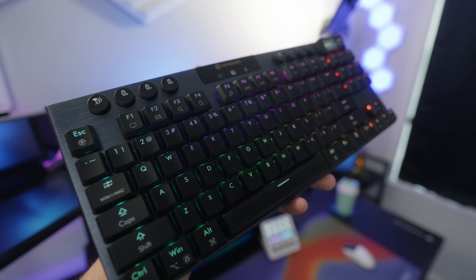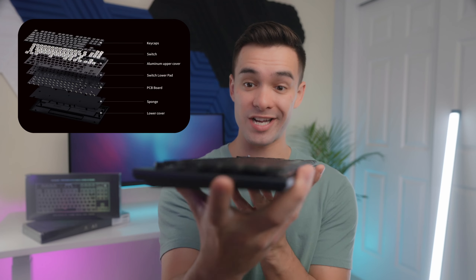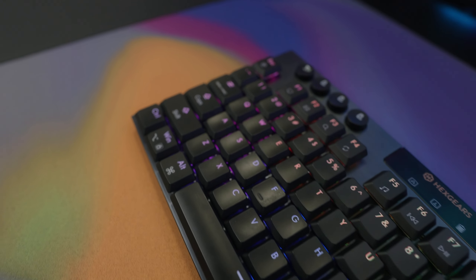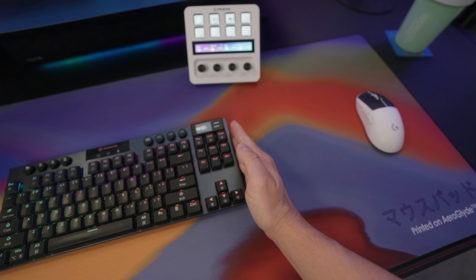Now let's talk about the actual construction of the board itself. It's relatively lightweight with a plastic lower cover and an aluminum upper cover, and it's super thin. Hexgears was still able to stuff a sponge layer inside to help out with the sound signature. The keycaps are made of polycarbonate — smooth like ABS but anti-fade, so you shouldn't have to worry about the black finish coming off. And of course it's a TKL keyboard, so you save some desktop space by not having that numpad.